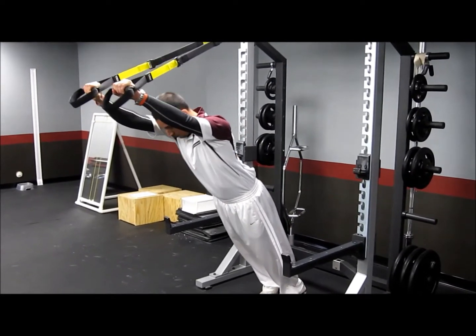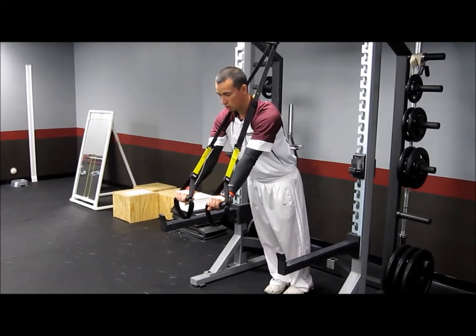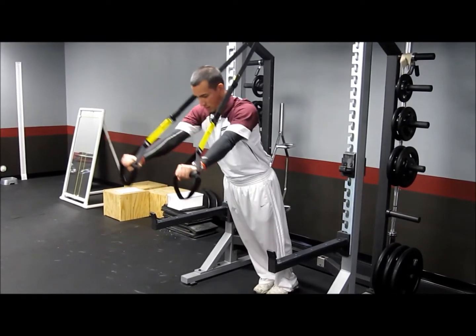All the way out, bring it back to a push-up. If you want to make it a little harder, walk those feet in a little further or go ahead and lengthen out those straps. Bring it all the way out and bring it back.